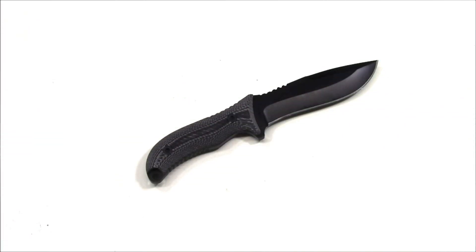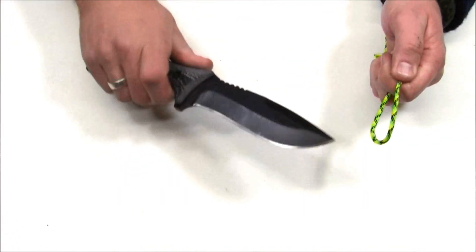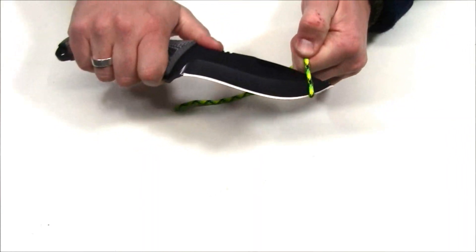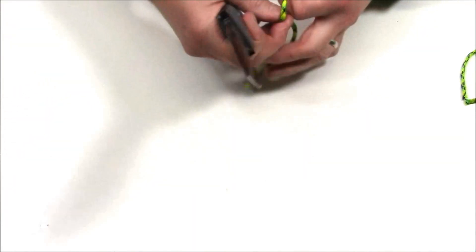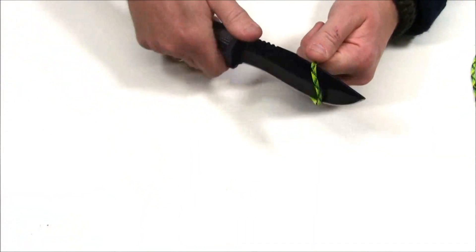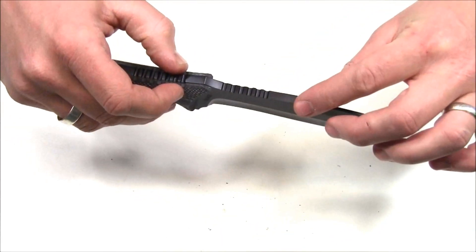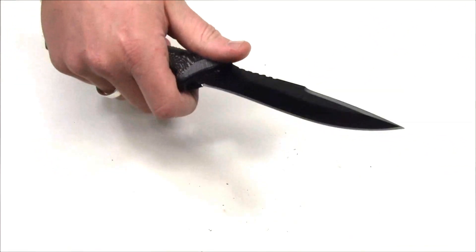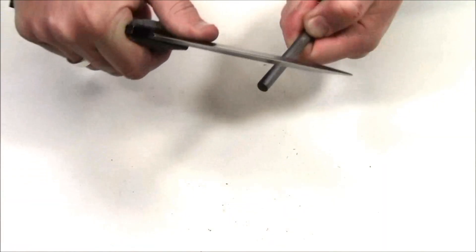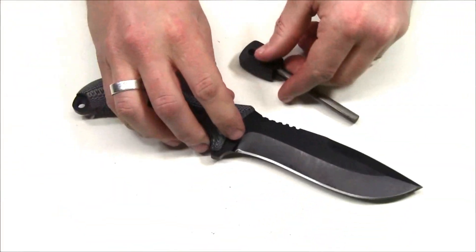For some quick in-studio testing, first we'll cut some paracord — no problem whatsoever, whether at the tip or further down the blade. This is the factory edge; I haven't sharpened it at all, straight from the factory, and it works quite well. Another important test is whether the spine has a steep enough angle to throw a spark off a ferro rod — and yes, that works just fine.